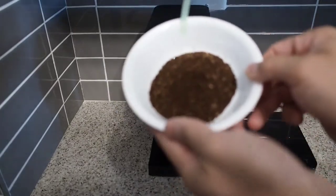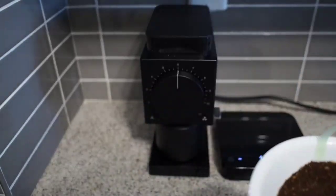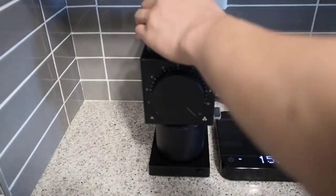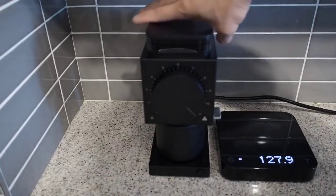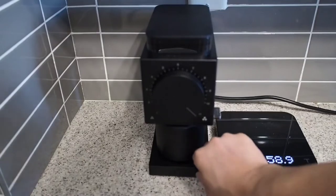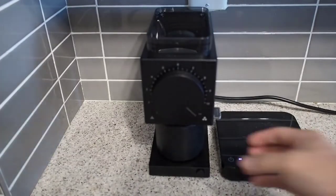Here's a sample grind if my camera will focus. Before grinding on the coarse setting, I just made sure to blow out all the coffee grinds in the grinder as well as in the catch cup. I really wanted to see how uniform the coarse setting grinds would be and how much fines there would be.